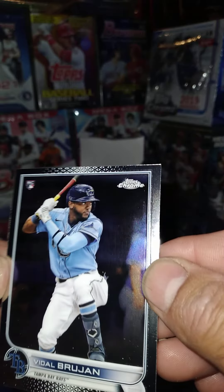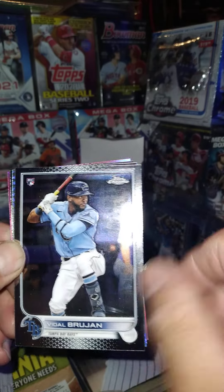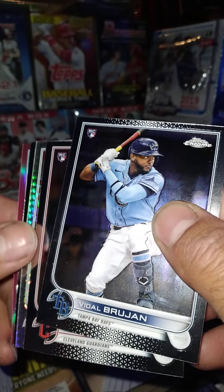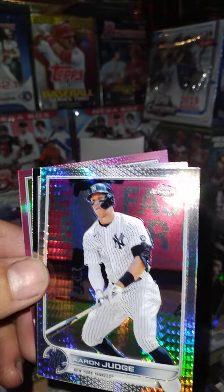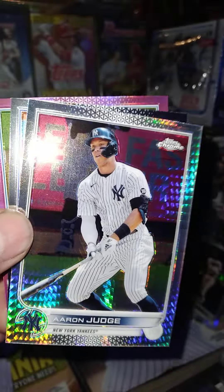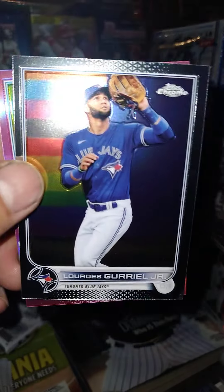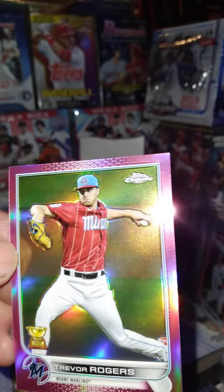All right, there we go — a bunch of little papers. We got Brujan, we got a pink, guys. We got Eli Moran, there's Aaron Judge — and it is a prismatic refractor. Sweet! Mr. Breaking Barriers, making history. Aaron Judge, Lirio Jr., and then we got Trevor Rogers again — that's a pink.